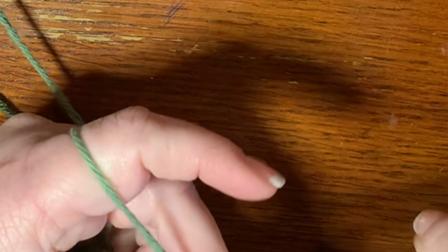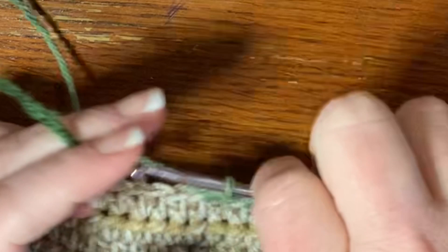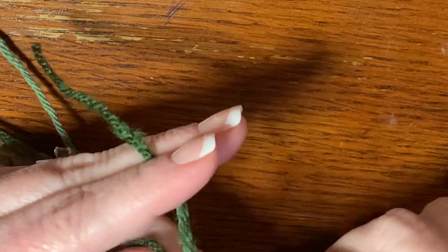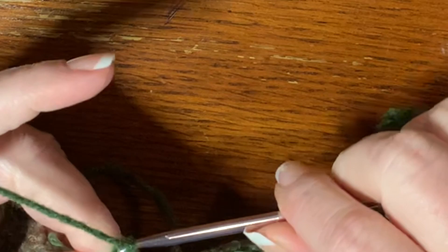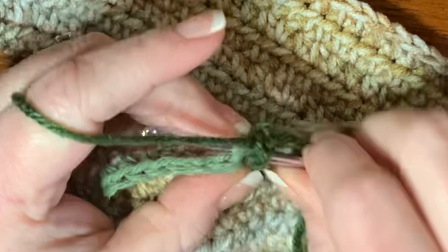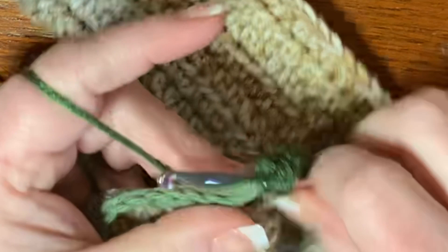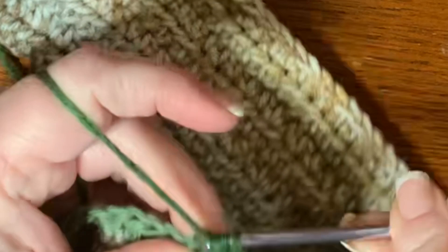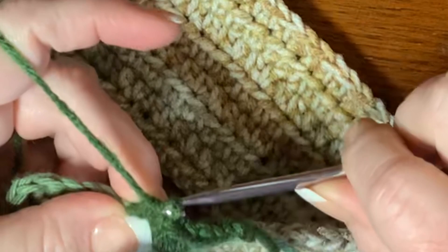It looks like it's gone up a bit, but it'll even out once we bring in the other color. Bring in the dark green again, pull tight, then chain two and turn your work. Put a half double crochet in the next stitch and a half double crochet in the next stitch. Then in the chain-of-two spot put two half double crochets — one and two. Then put a half double crochet on top of the three stitches over here: one, two, and the third one.